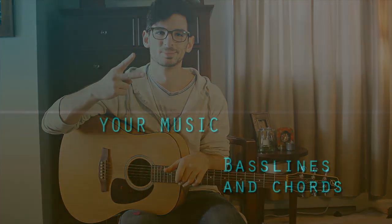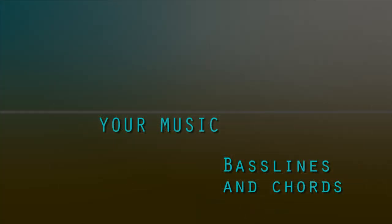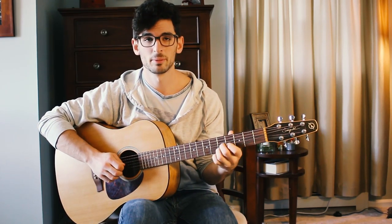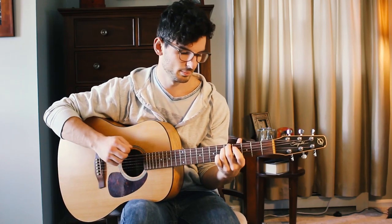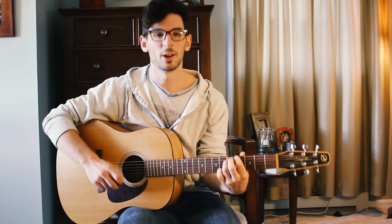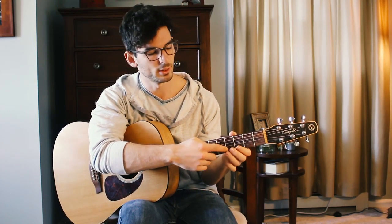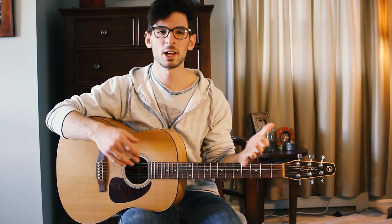All right, now on to tip number two. We just finished explaining how you're able to incorporate a lot using the seventh, fifth, and fourth frets to create a melody. Now let's introduce some bass lines and chords that you can use to back up another guitarist or back up your own singing.